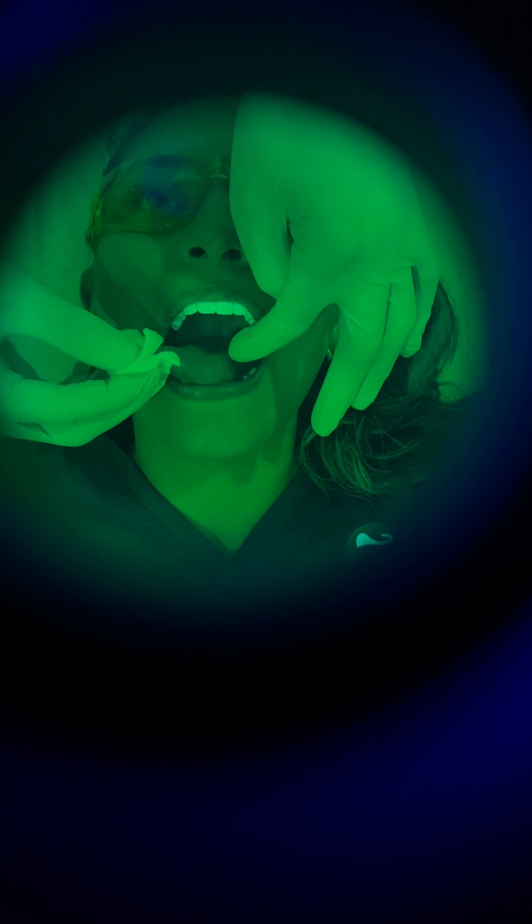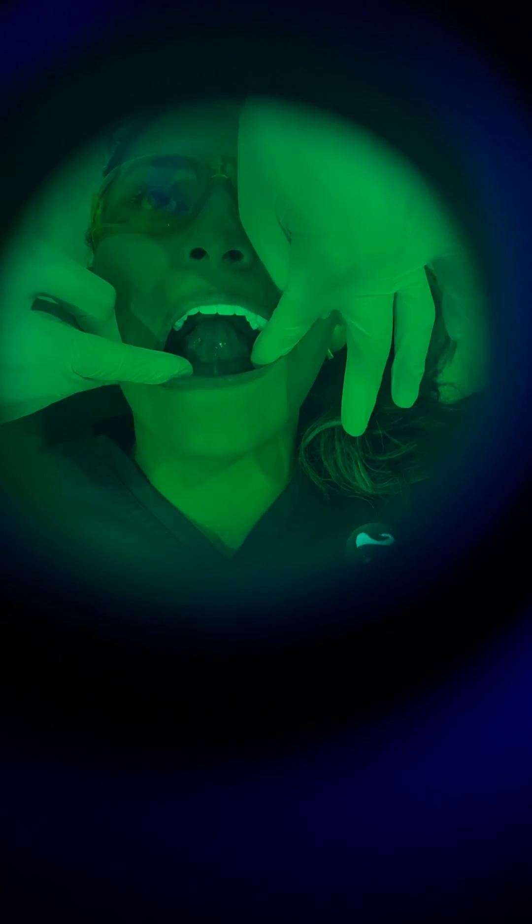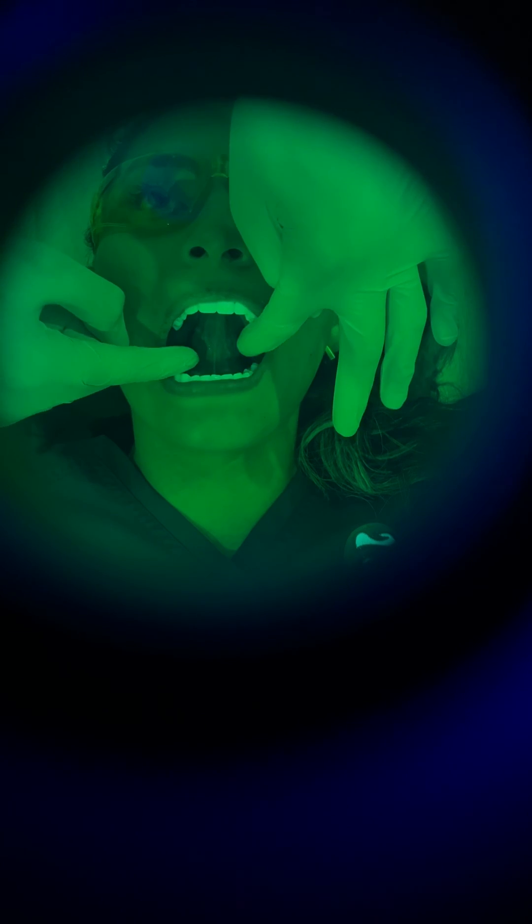We're now going to check the underside of the tongue. We ask the patient to stick out her tongue to the top of the palate. Everything looks clear right there, too. So now we're done with the soft palate, the hard palate, the lateral borders of the tongue, and the underside of the tongue.